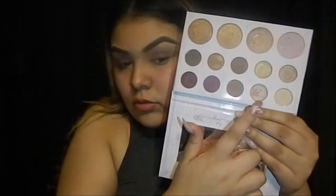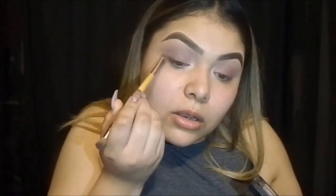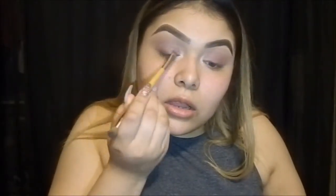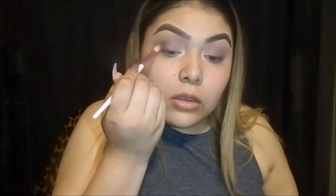Now I'm just going to get the second light color from the top row and I'm just going to put it in my tear ducts. Then I'm going to dip into my Sonia Kashuk Matted Natural Color and I'm going to use that dark dark brown color and I'm just going to put it on the top lash line close to my lash line just to give it a little bit of a dark look. I'm just using that blending brush just to blend that color in a little bit more.